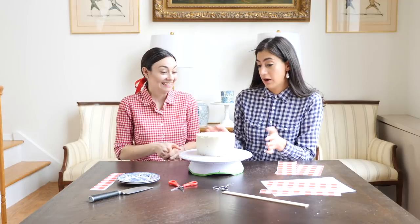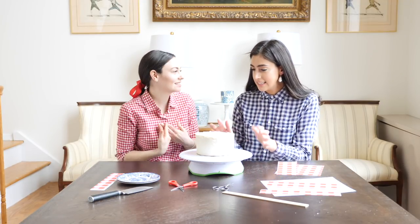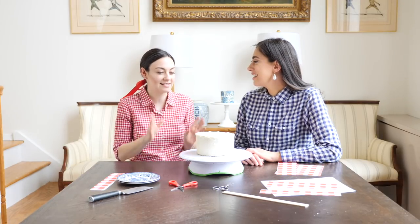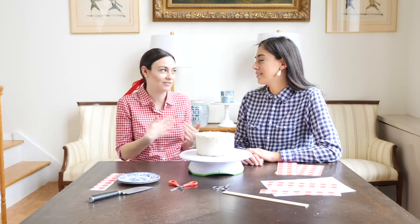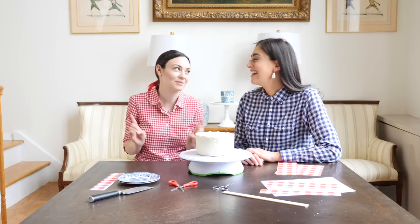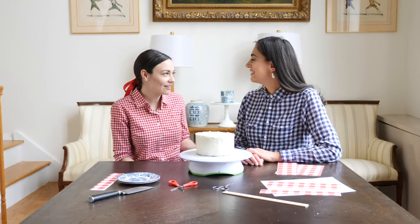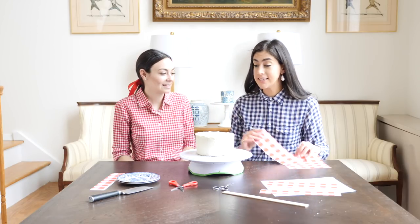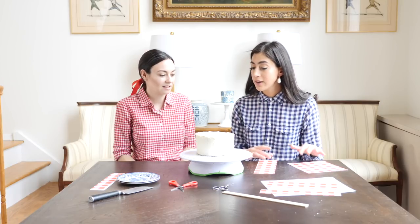So now the cake is fully frosted — we've applied the second layer. We could just leave it like this, but we want it to look preppy. I want it to match your shirt! You were saying something interesting earlier: you baked this cake yourself and frosted it with homemade frosting, but you don't have to do that. You can buy the cake at Costco, your mom can bake it, or you can buy the cake and apply your favorite Duncan Hines frosting. The sheets stick to anything that's wet really.